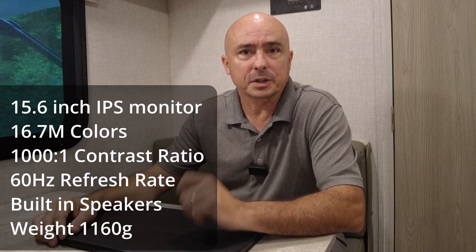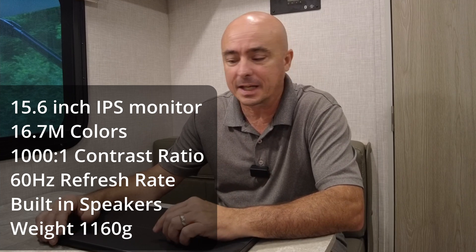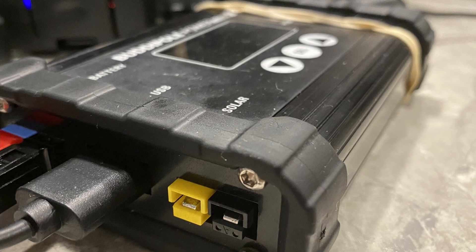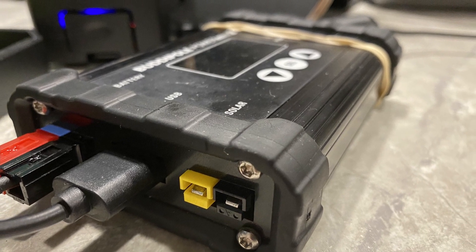It's a 15.6-inch monitor with a maximum resolution of 1920 by 1080, and I have found that this thing works really, really well with the Raspberry Pi. I also like the fact that it can be powered by a single USB-C connector, and I've been plugging that up either to the wall wart or utilizing the USB out on the BuddyPole Power Mini 2, which has had no issues running this monitor. I will leave links down in the description below if you're interested.